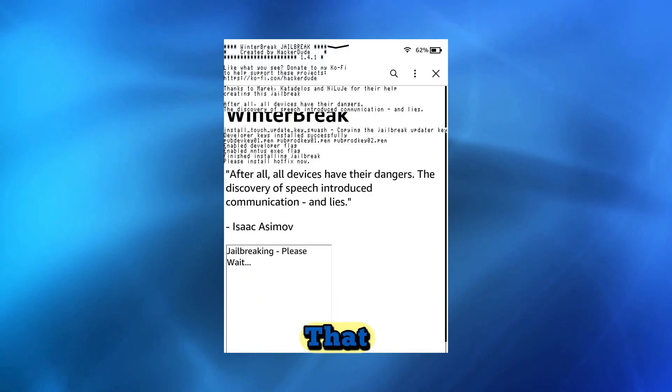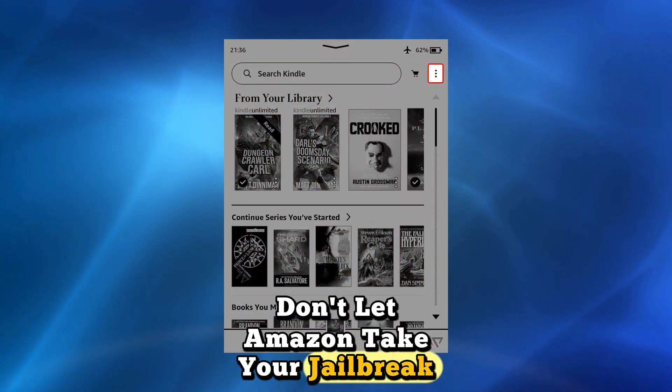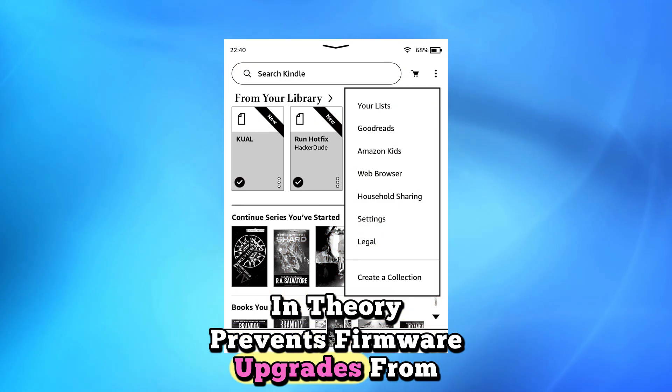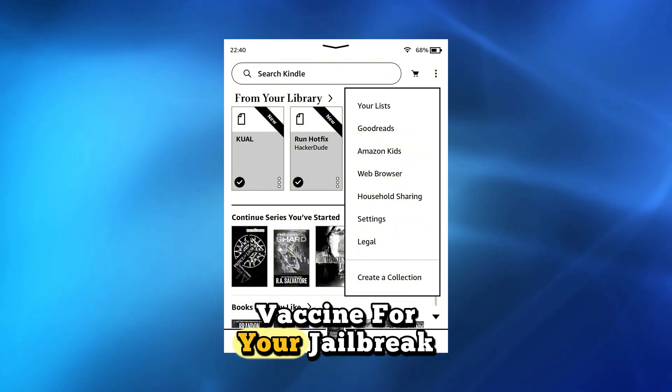Before we can take advantage of that, we need to do a few more things. Don't let Amazon take your jailbreak away. The Hotfix is software that in theory prevents firmware upgrades from undoing the jailbreak. Think of it as an Amazon vaccine for your jailbreak.